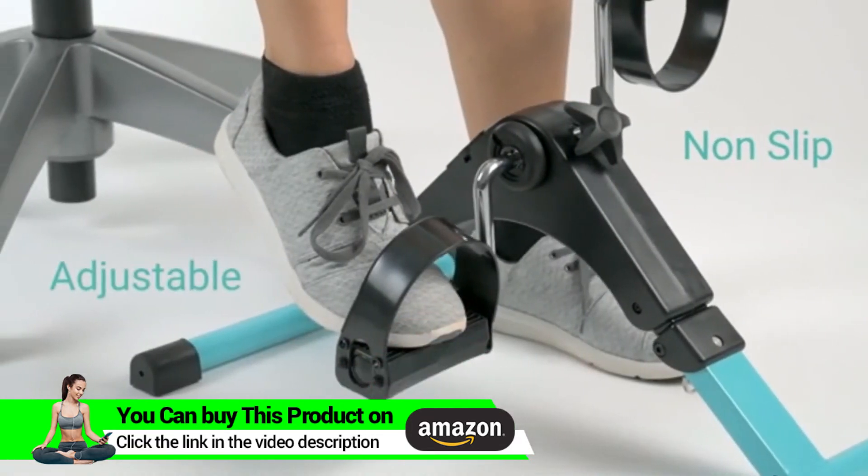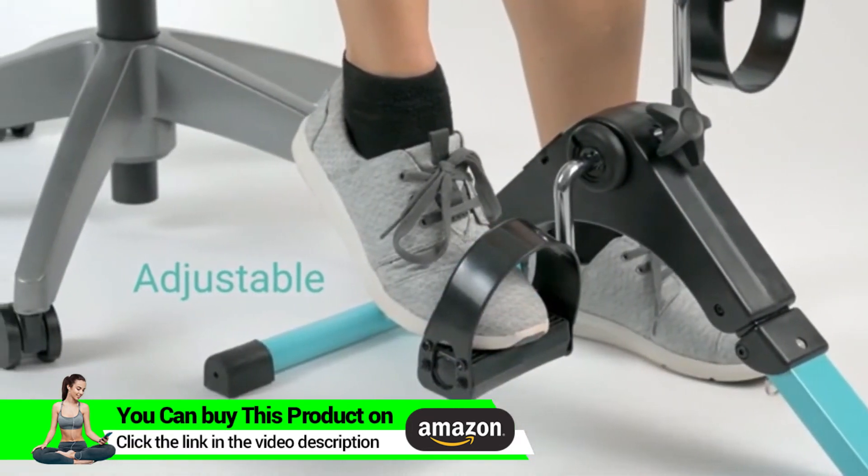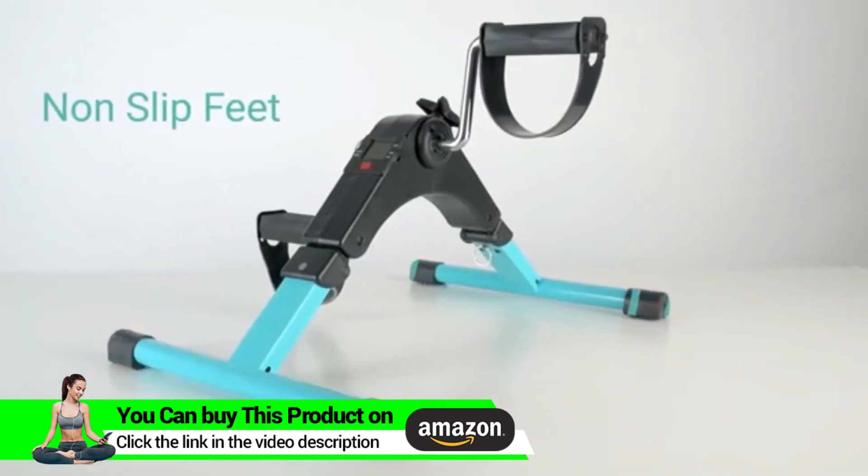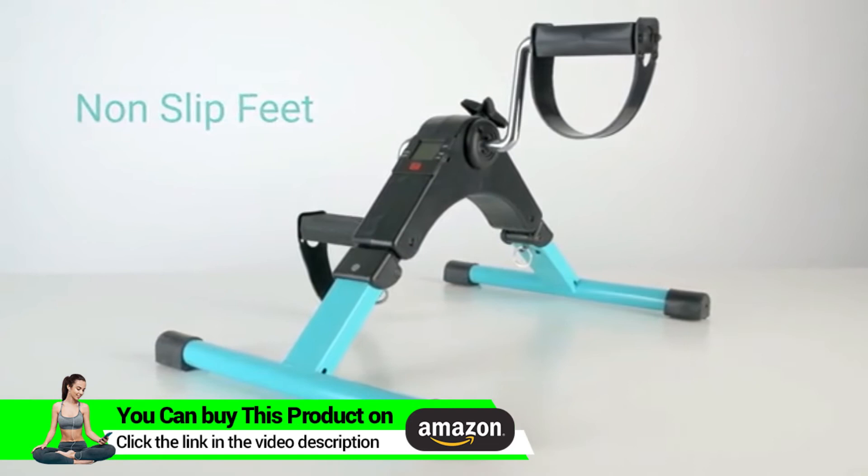Non-slip pedals feature adjustable toe loops for a personalized fit. Smooth, quiet operation is ideal for home or office, and non-slip feet ensure the exerciser stays in place while in use.